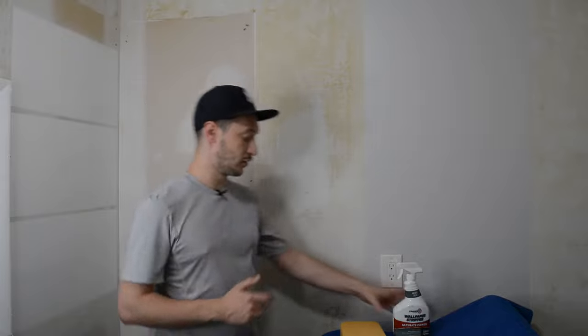Hi everyone, welcome back to Steve's Garage. In today's video we're actually in my laundry room and I'm going over stripping off wallpaper.